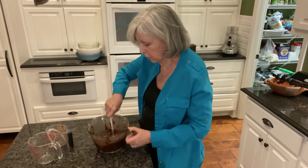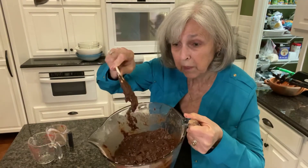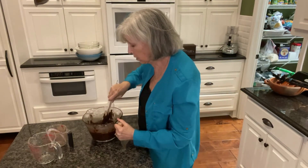Anyhow, I've got this all stirred and you can see it looks just like brownie mix — like you buy in the box. So I'm going to stop for a moment because I'm going to go chop up some nuts, because Bob said he wanted pecans in this and I haven't chopped those up yet. I'll get those stirred in and then dip it up into the brownie pan. I'll be back in just a minute.